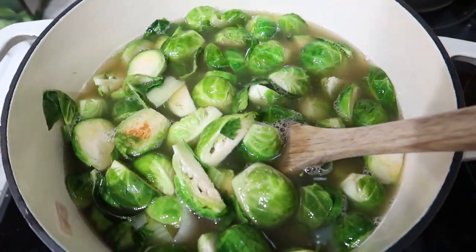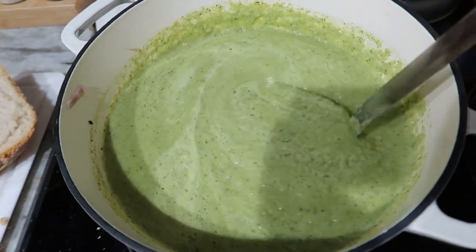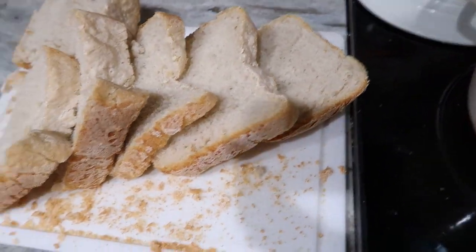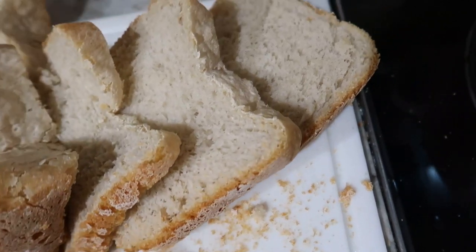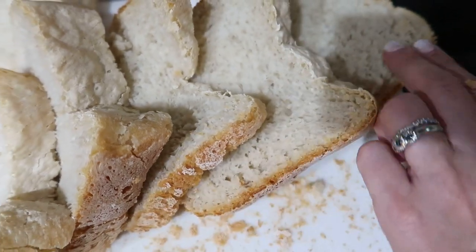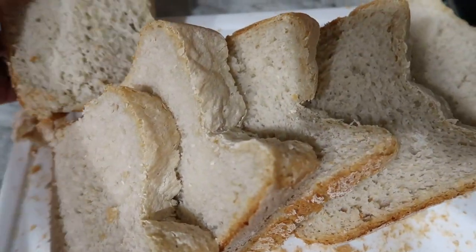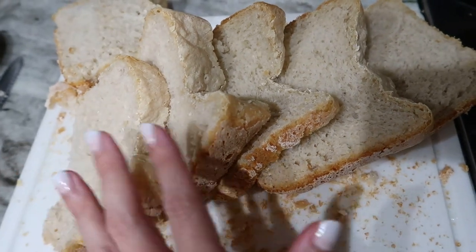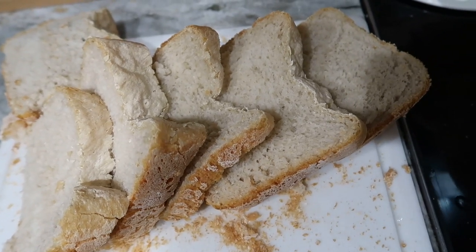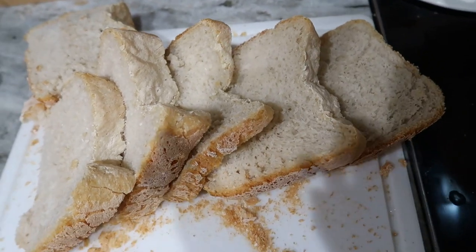My house smells heavenly because the French bread is baking right now — this is the perfect rainy day dinner. The soup is done and it is so deliciously creamy. I cut the bread; it's really perfectly crusty, nice and hot and soft in the middle. I'm actually going to cut these all in half because they're pretty large — like the size of sandwich bread — so we can butter them and dip them in our soup. I was going to do a salad but I'm just going to keep it simple tonight: soup and bread, and we are going to enjoy this rainy evening.